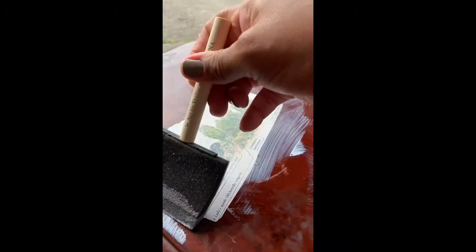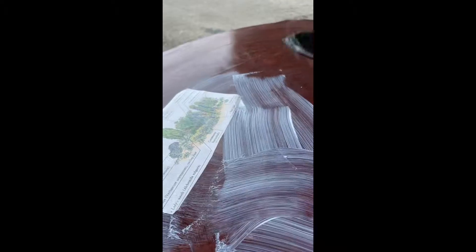You'll want to start by putting the mod podge down on the table surface first, and then apply a coat of mod podge over the individual pictures. Make sure that you pay specific attention to the edges so that they will stay down and not come up during the process.